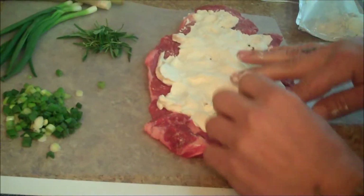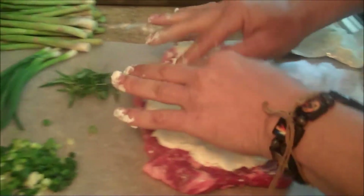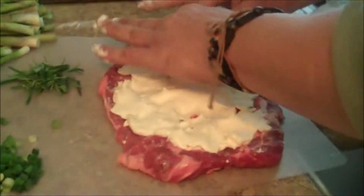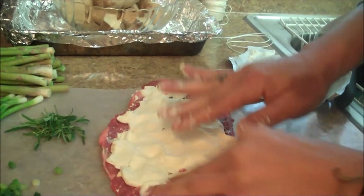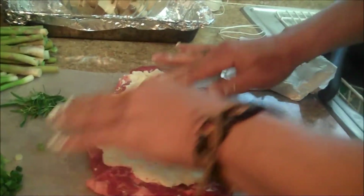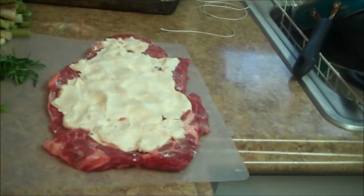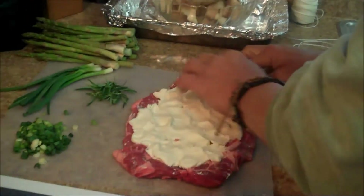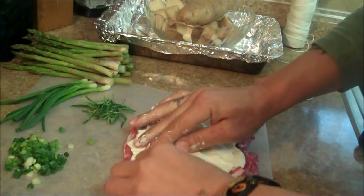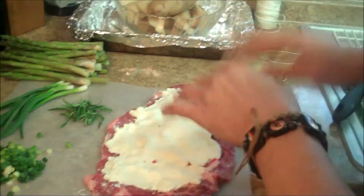Just try to get this as close to edge to edge as you can with the softened cream cheese. I use my hands a lot — you could use a spatula, whichever way. We're working with raw meat, so make sure you wash your hands in between everything. You want it all the way to the edge throughout the middle, like you're icing the top of a cake.